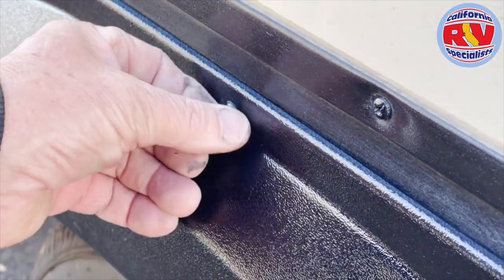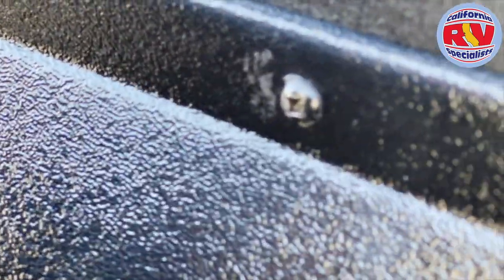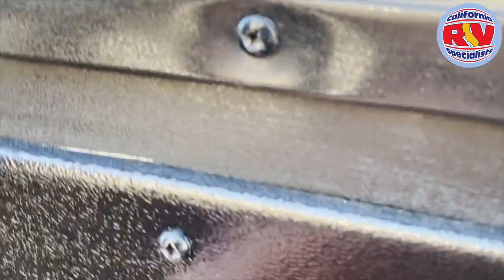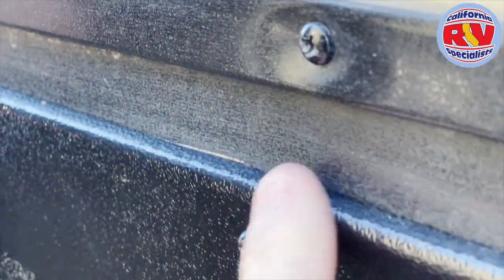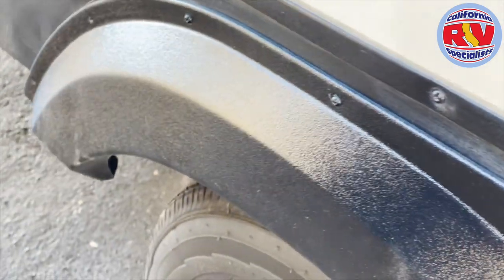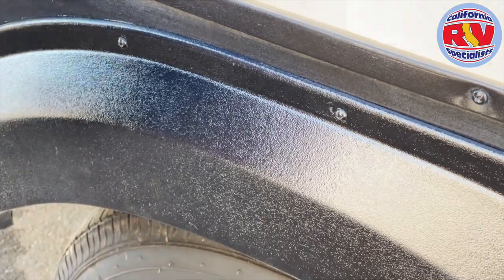The whole trick when running these in is not over-tightening the screw. You can see we've installed this one and it's not recessed — no divots. We're just putting it in just tight enough to be snug.